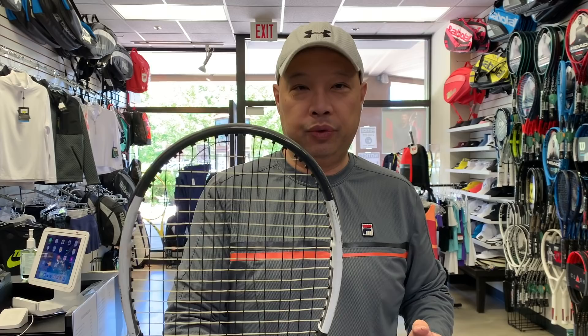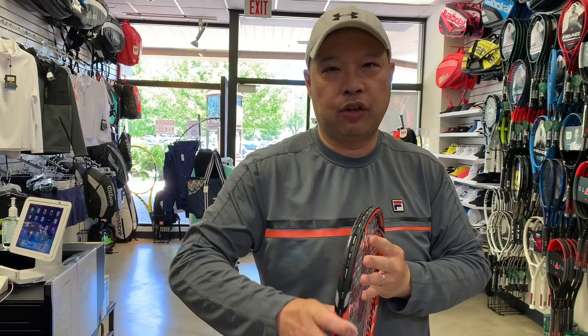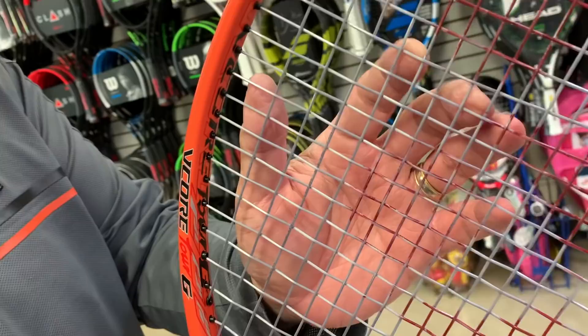So aside from you bringing it in with a broken string — that's definitely when you need a racket strung. But what if your racket looks like this? The strings are intact. You hand it over to me, and I start doing this to see how it feels, if it's holding tension. This one seems to be holding tension. The next thing I look at is I check for the wear — how much wear is in the string. Will it break soon?